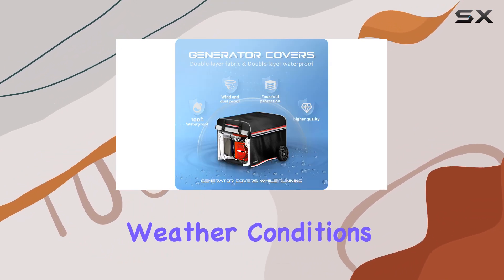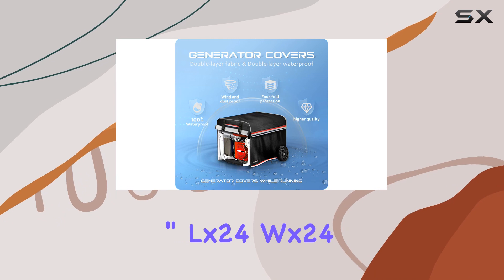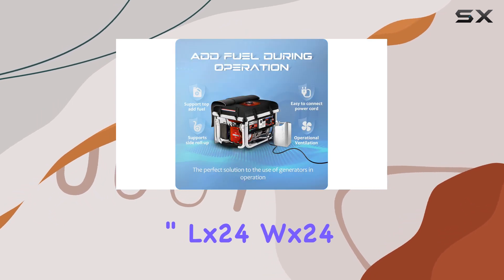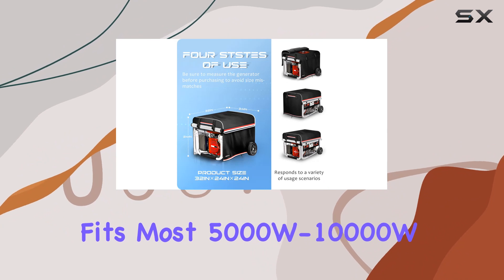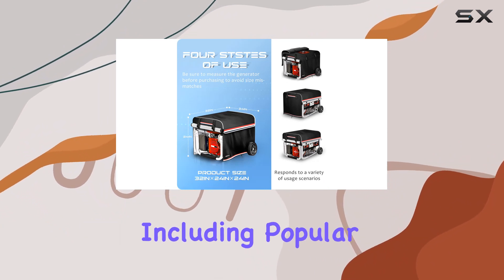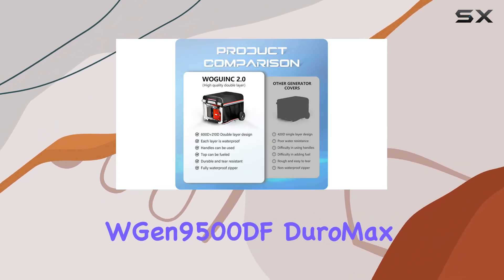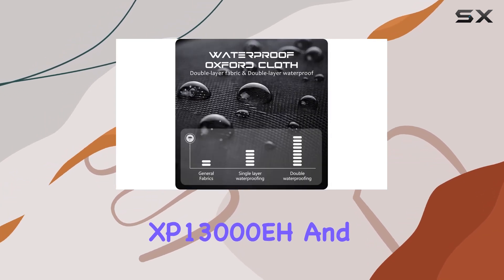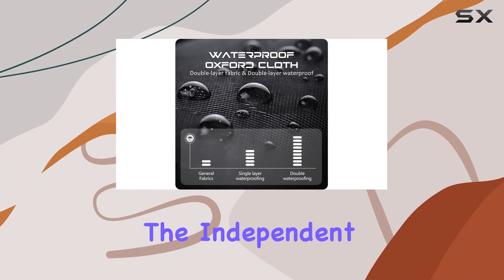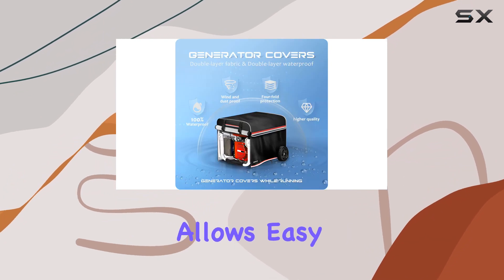Even in adverse weather conditions, measuring 32 inch L x 24 inch W x 24 inch H, this cover fits most 5000W–10,000W frame generators, including popular models like the WGen 9500DF, DuroMax XP13000EH, and Westinghouse 9500. The independent side design allows easy access to the generator handle and control panel, making operation a breeze.